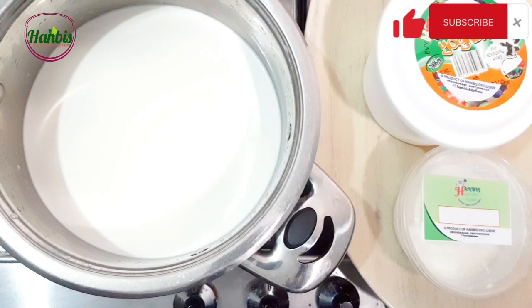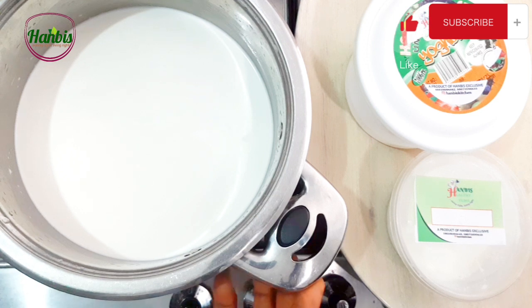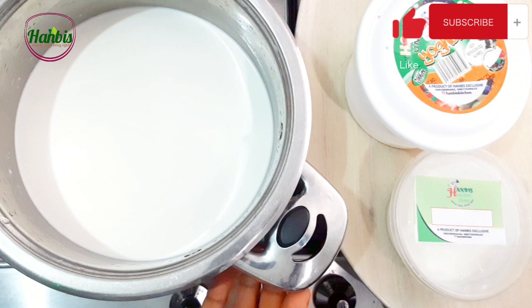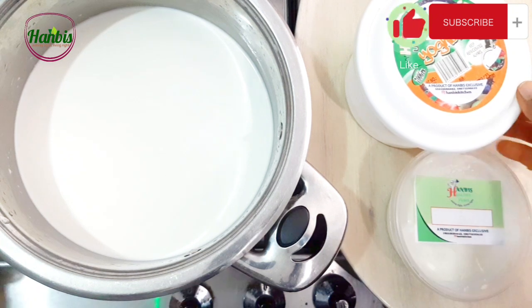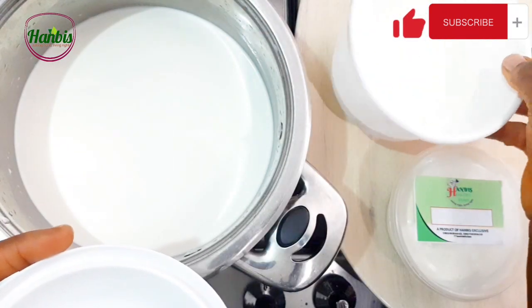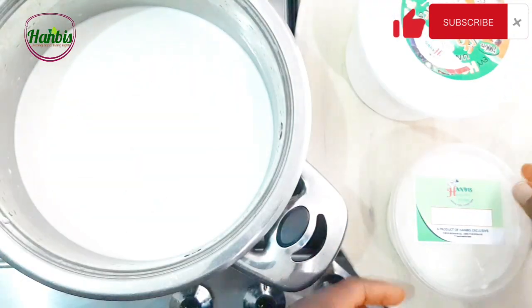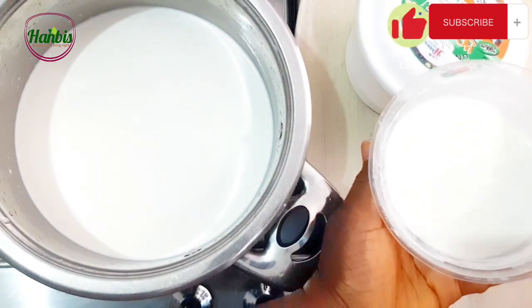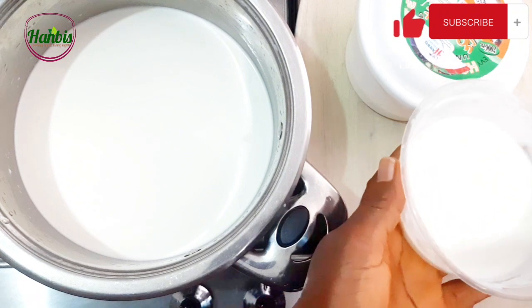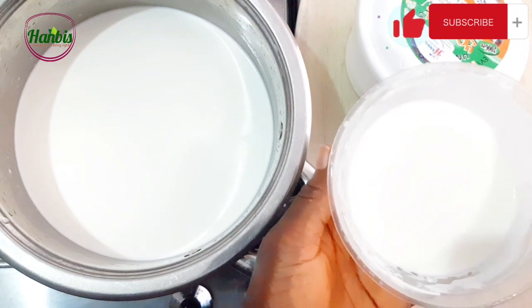Hey loves, welcome back to my channel. If you are here for the first time, I welcome you specially. Today I'm going to show you the simplest way of making yogurt. I'm going to use two types of live culture. I made this yogurt with a live culture that I made from scratch — you can check my channel for that video — and then this is a yogurt that I made from my previous batch.